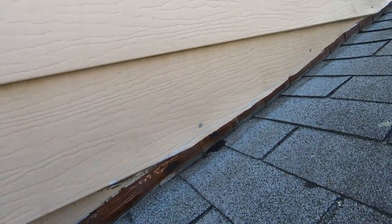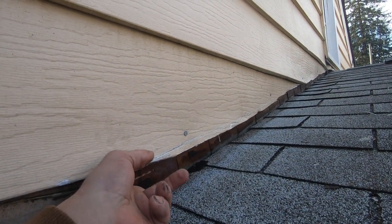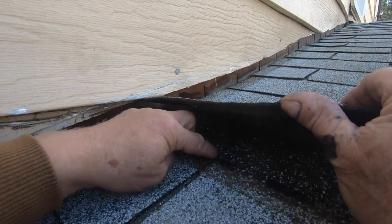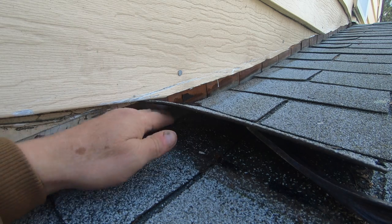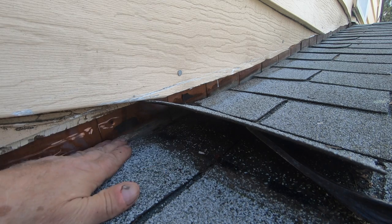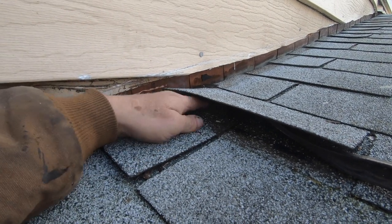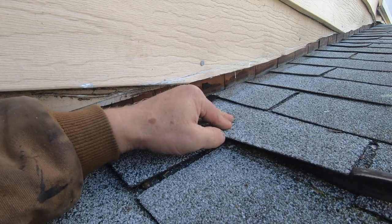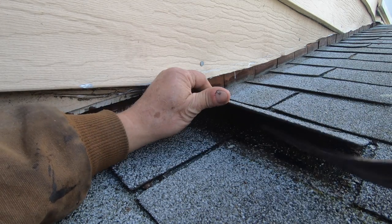Let me explain — anybody with a shingle roof knows what's going on. Check the rusted nail there, see the rusted nail? So what happens is the debris collects here and blocks the water from flowing freely. Underneath here you see the debris, and when it collects like this it diverts the water to the side — that's why the nails get rusted, because the water has to flow sideways. So that one is rusted there.